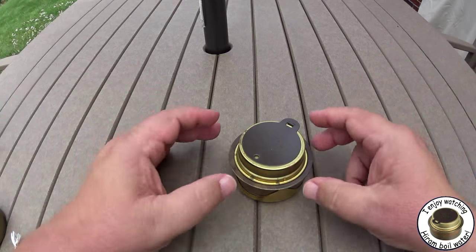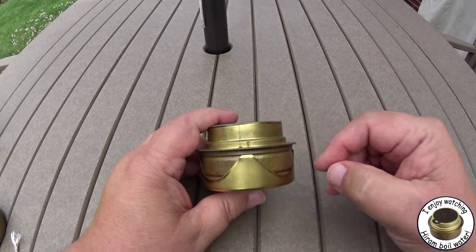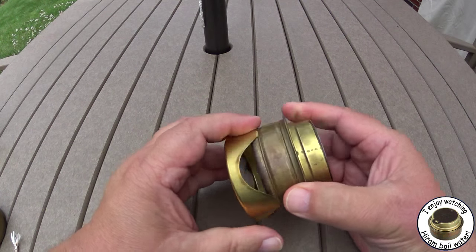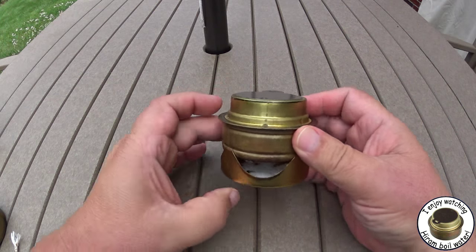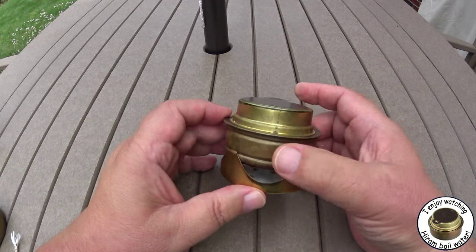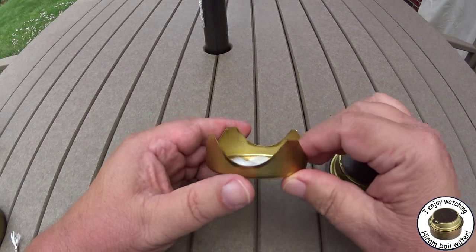Hi, Hiram here. Yesterday I did a video on what I meant by a winter burner for the Trangia. What I was really talking about was this winter attachment — I kind of called it by the wrong name. It's a winter attachment that goes on the Trangia to help you light it in sub-freezing temperatures.